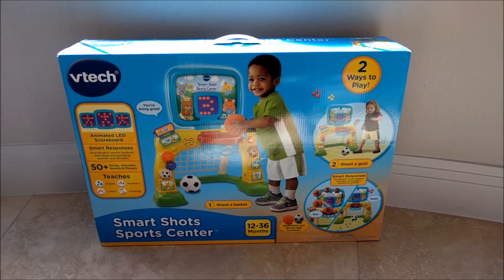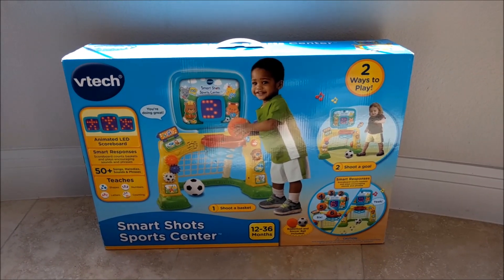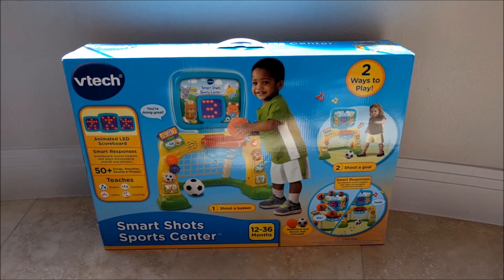Today I'm going to be reviewing the VTEC SmartShot SportsCenter. This is available in stores and online with a price range of $29.99 to $39.99.